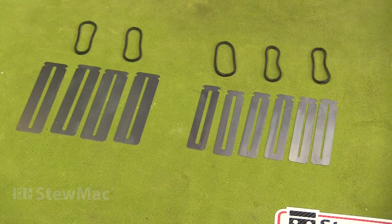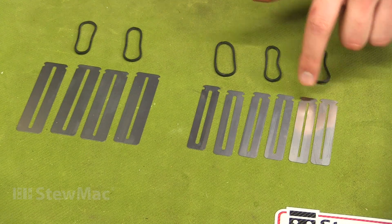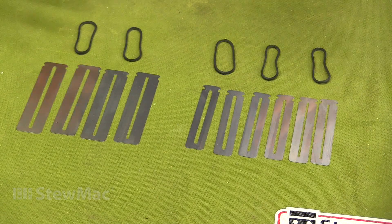The fingerboard guards come in two different sets: guitar and bass. The guitar set has narrow, medium, and wide slots for different sized fret wire, and the bass has narrow and wide. The bass set will work on five and six strings too.